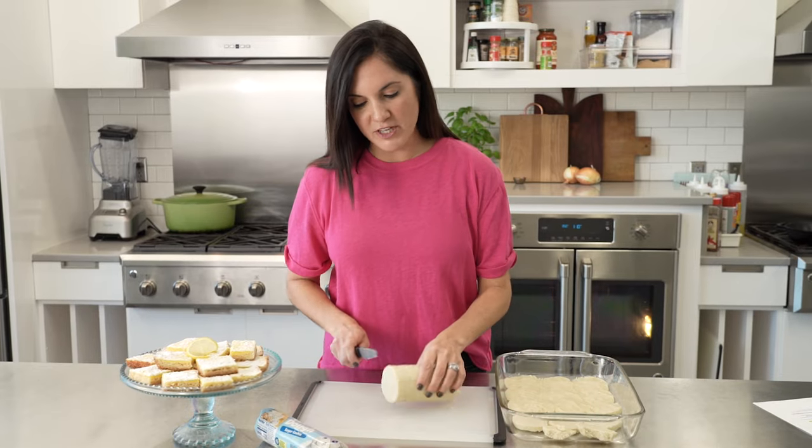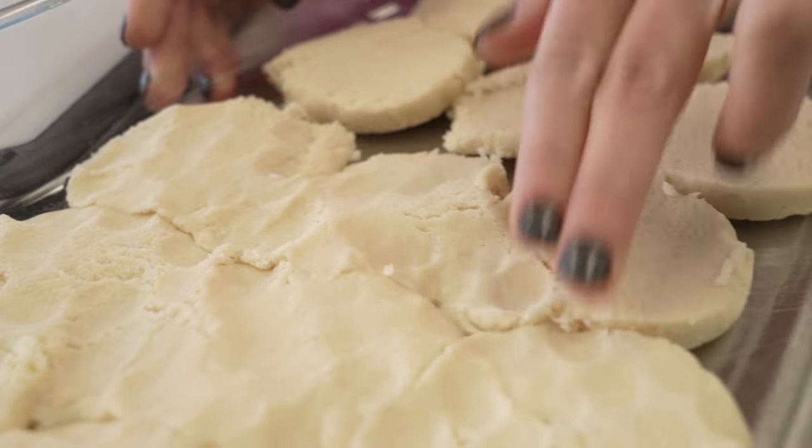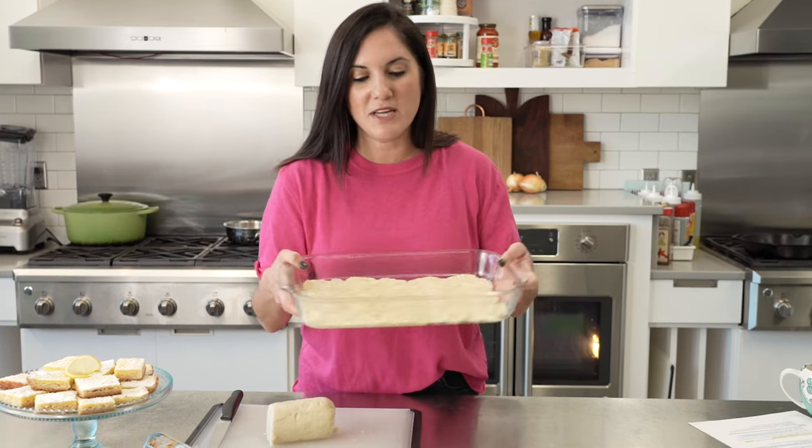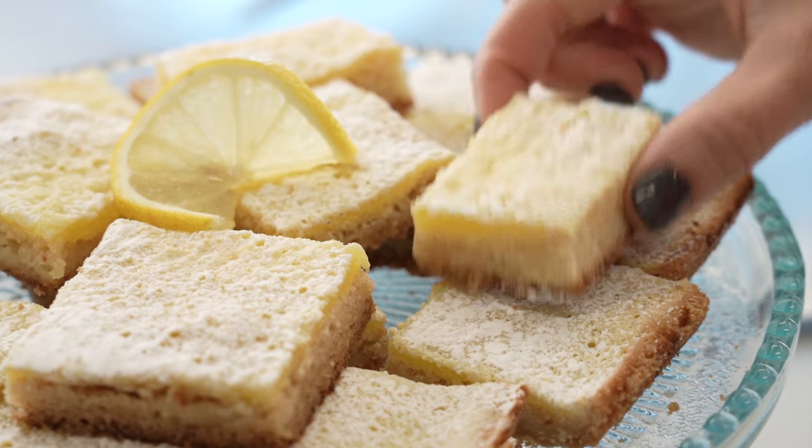I love using the roll for this because you can just make slices at first, lay them in the pan and then press them all together. You can just substitute the sugar cookie dough for the crust ingredients in your favorite lemon bar recipe. Bake it until it's lightly golden and then top it with your favorite lemon bar filling, and the end product is this perfect little tasty treat that I definitely can't resist.